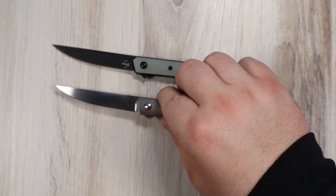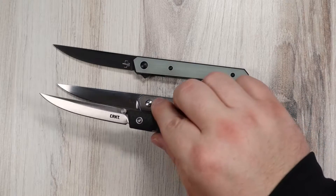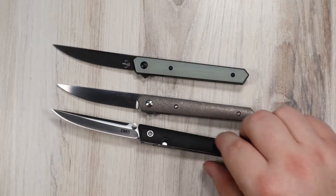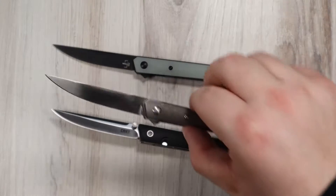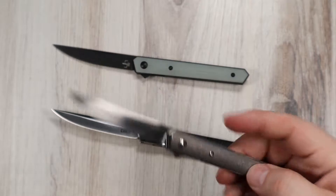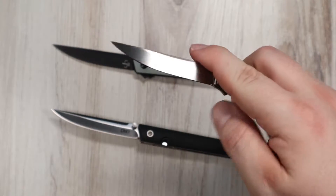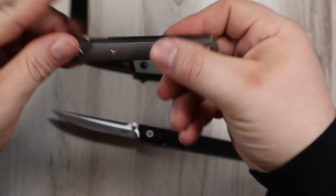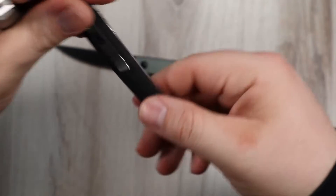I have two minis, and I wanted to compare them to something they remind me of — the CRKT CEO. The Kwaiken is very similar, but I think it's still a bit of an all-around upgrade. It's lighter, it's a little shorter, and I prefer the flipper tab. The biggest pro for me is the tip-up carry configuration, compared to the CRKT CEO's tip-down carry.